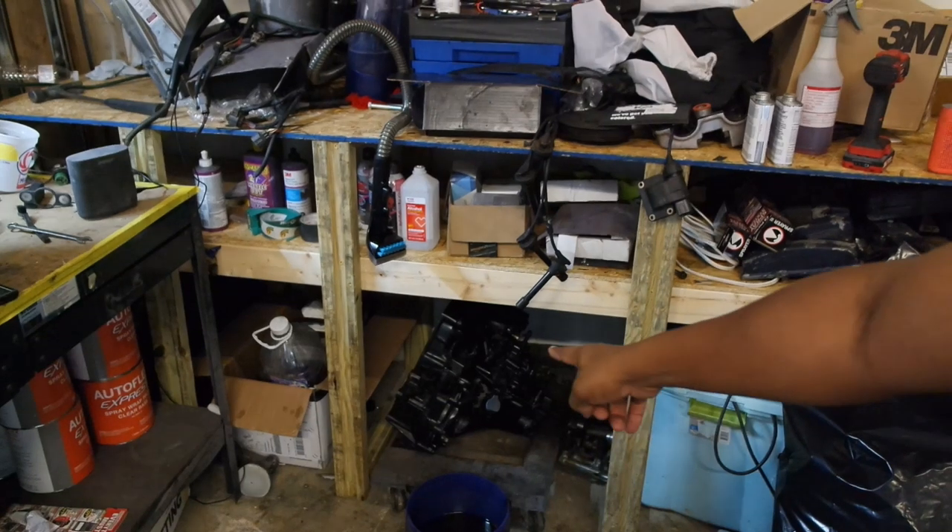I know a lot of people feel a certain type of way about painting their block black because you can't see oil leaks and stuff like that. But black is what I want — it goes with the theme of my engine bay. I did aluminum before and it looked very clean, but black just fits the theme and completes it. The block is done and my trans is already black. I may or may not put a fresh coat of black on the trans, I'm not 100% sure yet. If you liked the video, hit that thumbs up, and if you're new, go ahead and hit that subscribe button. I'll see you guys on the next one.